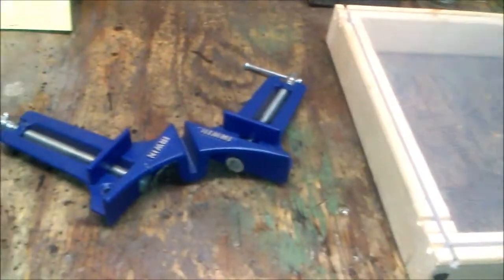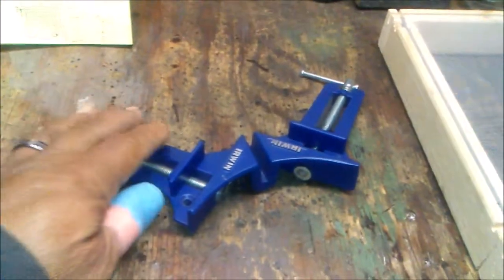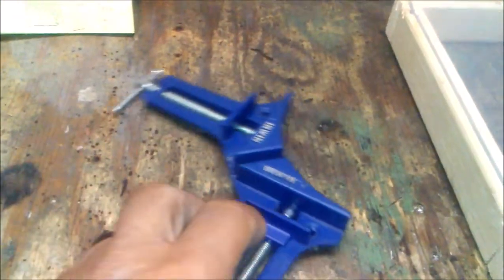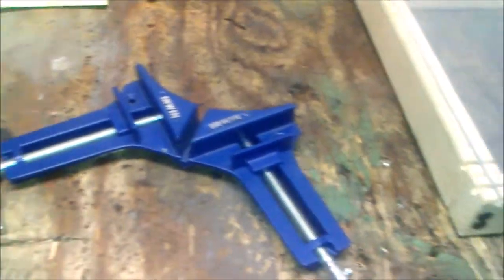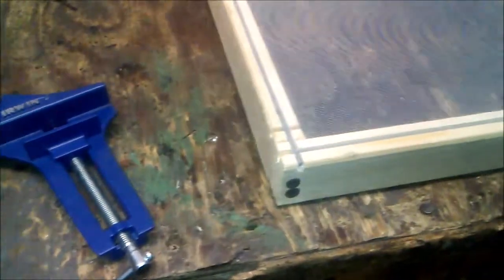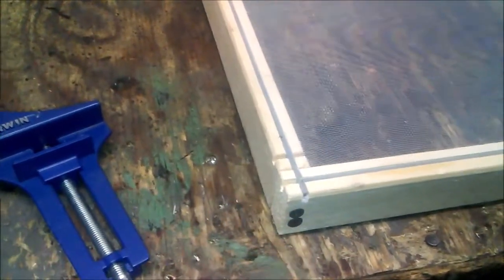A critical tool for this is your 45-degree holder — it holds your material at a 45-degree angle so that you can put the screws in. I put a little bit of glue behind here before I put the screws in.